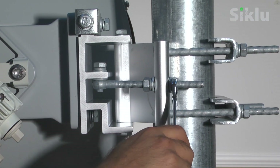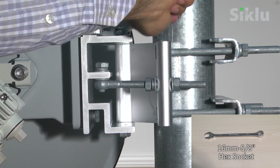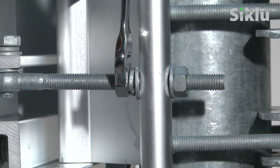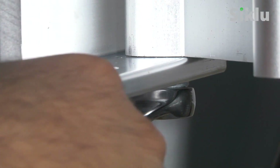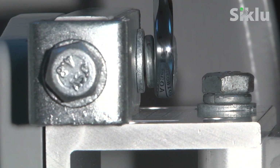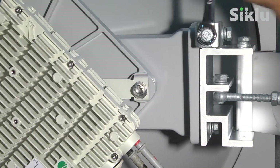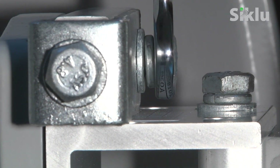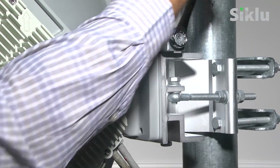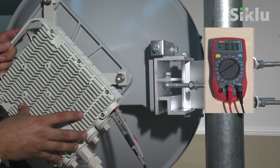Loosen the two adjustment nuts and the two corresponding bolts using a 16mm or 5/8 inch open wrench. Then make a rough azimuth alignment using a line-of-sight visual check with the remote end. When completed, lock back all bolts and nuts. To adjust elevation, loosen the elevation locking bolts to allow smooth movement. Rotate the elevation adjustment bolt, targeting the expected RSSI level. Once done, lock all elevation locking bolts. This process may require several iterations at both the local and remote ends until the expected RSSI reading is achieved.